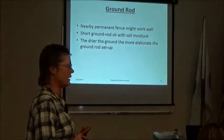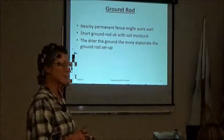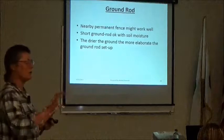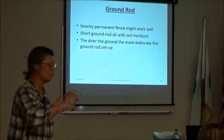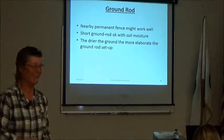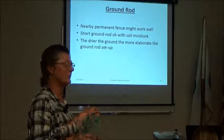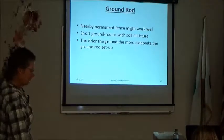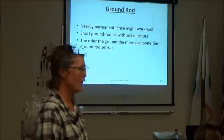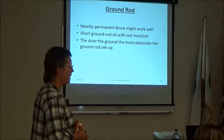The simple answer to what makes a good ground is dampness. If you don't have dampness you need a lot more ground rod. The ground rod goes into the ground to ground the fence; if the soil is damp or holds well against the rod, you don't need as much. We do have a couple places on Lodgegrass where we put in three six-foot rods ten feet apart connected with wire — but sometimes the problem isn't the ground at all, it's the twine.